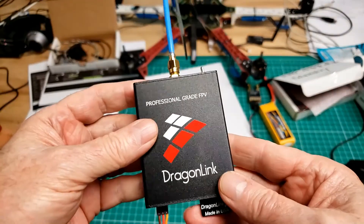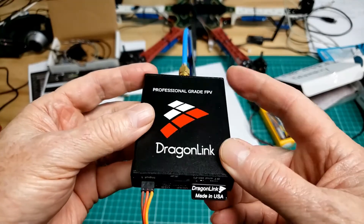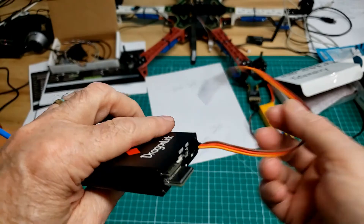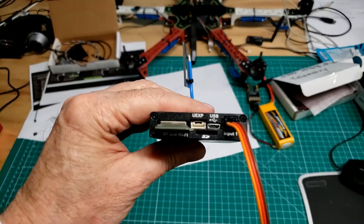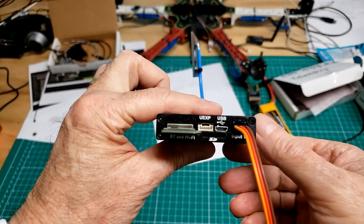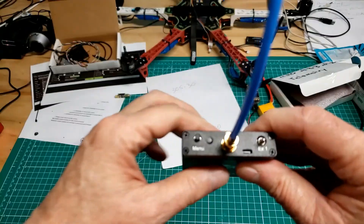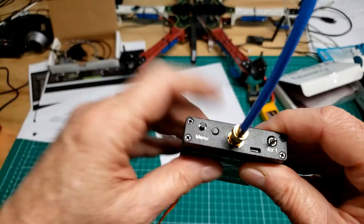Next up today is Dragon Link. I've kind of gone over it and started familiarizing myself with it — I hope I'm going to like it. Not too sure about this one. There seem to be two buttons here on the top. This one is labeled 'menu' and this one isn't labeled.